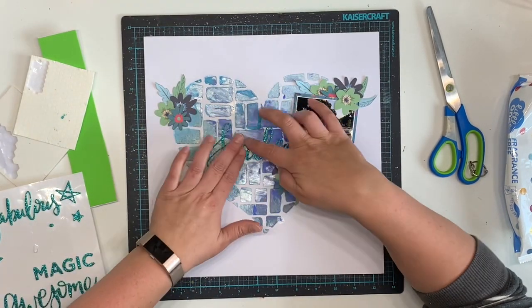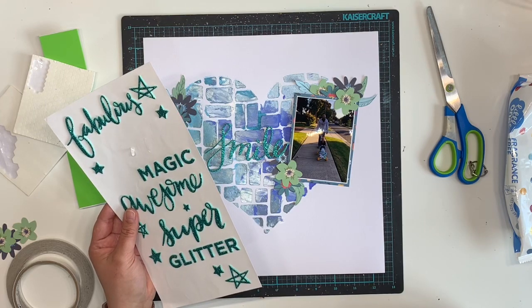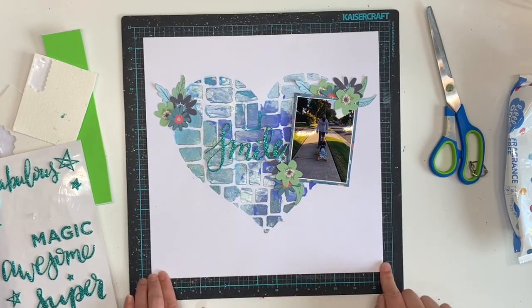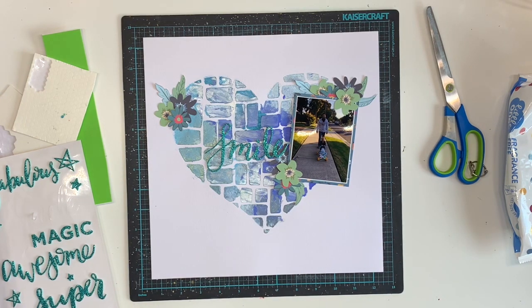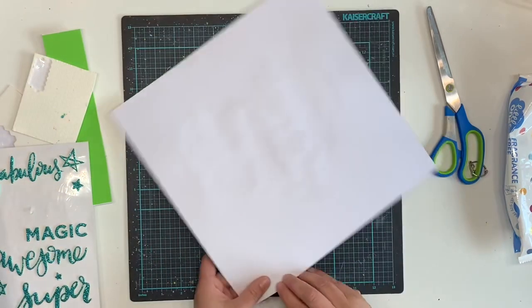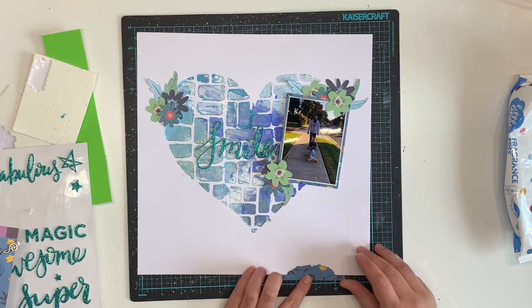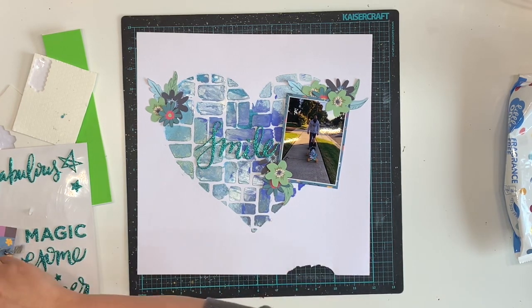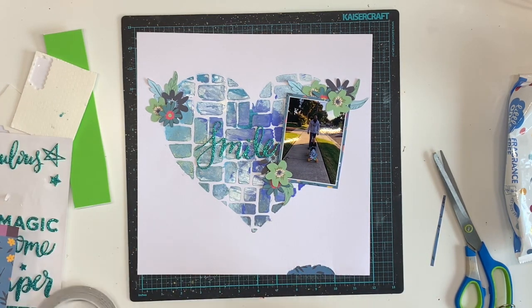I've pulled out these green sparkly glitter thickers - they might be from a Chalkola thicker pack but they're older and I don't exactly remember. I went for the word 'smile' because my son has the biggest smile on his face and he's so proud of himself. I'm thinking I might like to include something else on this layout - I didn't want a whole heap of embellishment because I wanted the mixed media to be the feature. So I'm doing a little ripped edge and adding a tiny peek of patterned paper in the blue and teal tones, then roughing up the edges.